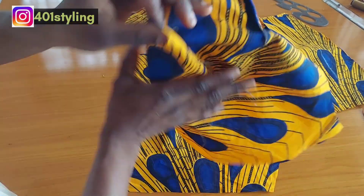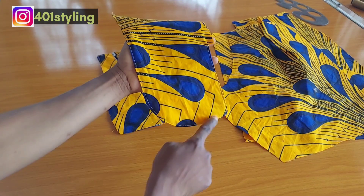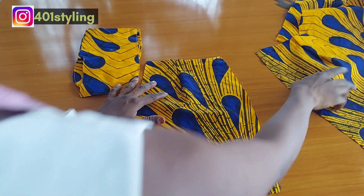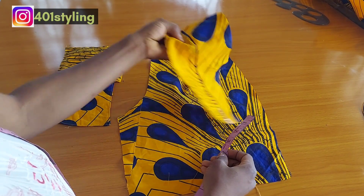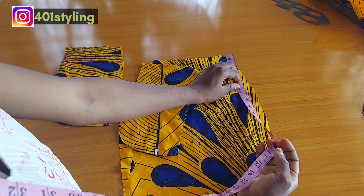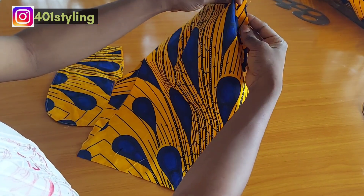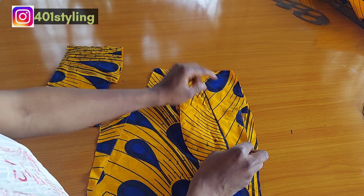I'm done with the waist dart for the front, and I did the same for the back as well. Then I go ahead and stitch my pocket together. When stitching the pocket, make sure the right side is facing the right side, so when you turn it inside out you can top stitch and notch it. If you want a straight pocket facing, leave it as is; if you want a slanted or curved pocket facing, you are going to trace it out. We want a slanted pocket facing for this one.